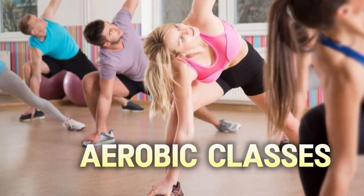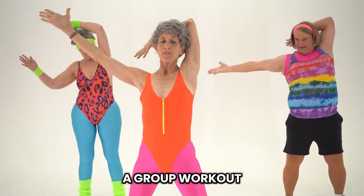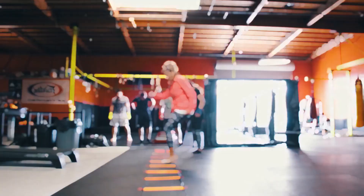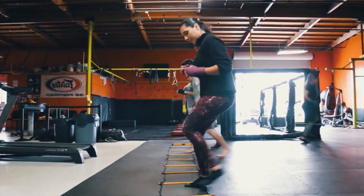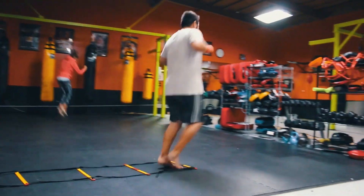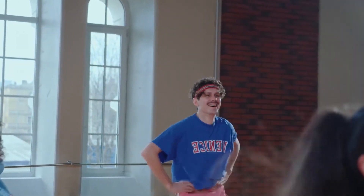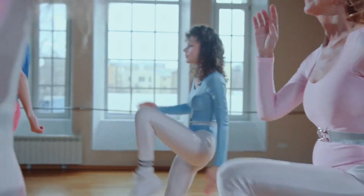Now let's talk about aerobic classes. If you love the energy of a group workout, classes can be incredibly effective. Cardio kickboxing is a high-impact exercise that builds strength and endurance, reduces stress, and improves reflexes. Plus, it's a great way to channel your inner martial artist — just make sure to stay hydrated and take breaks if you feel dizzy. Zumba is another fantastic option if you enjoy dancing. It benefits heart health, improves coordination, tones your entire body, and helps relieve stress. It's so much fun that it doesn't even feel like a workout.